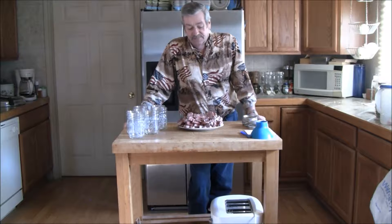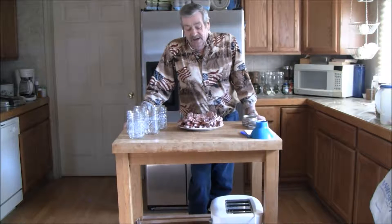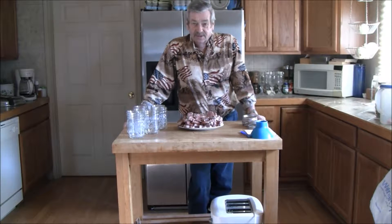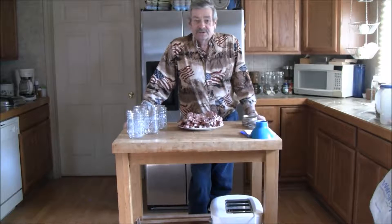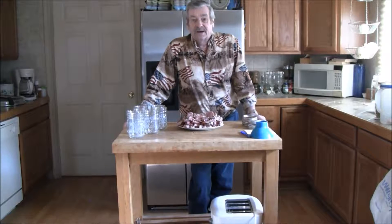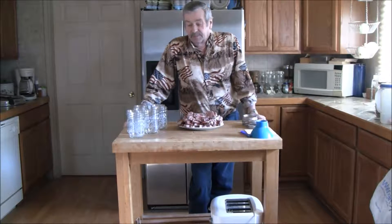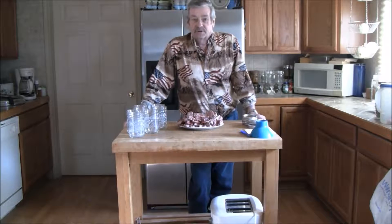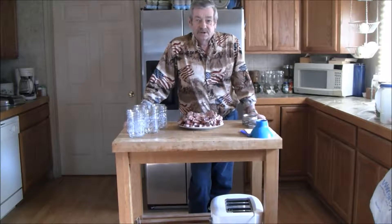We'll can them for 75 minutes and we're not going to put anything on them. We could cook them first and put barbecue sauce on them, but we'd rather just go ahead and cold pack them. When we're ready to eat them, we can put them in a pan, heat them up on the grill or whatever, and add barbecue sauce or whatever we want.